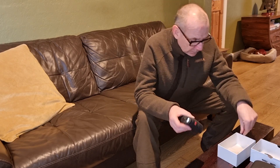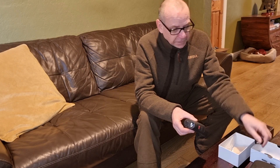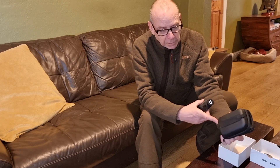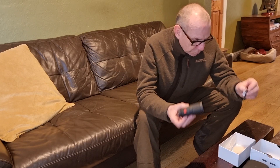It also comes with a little wrist strap, and in the box you've got a little clip for attaching it to your backpack or bag if you don't want to put it on your belt loops. So everything's pretty much covered.